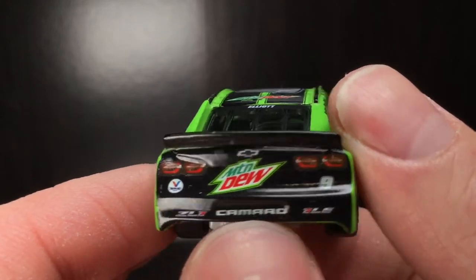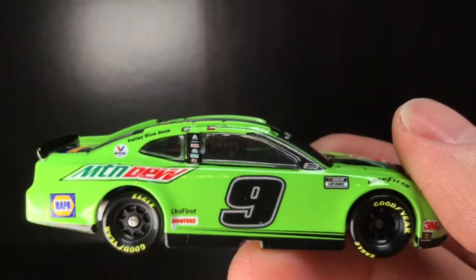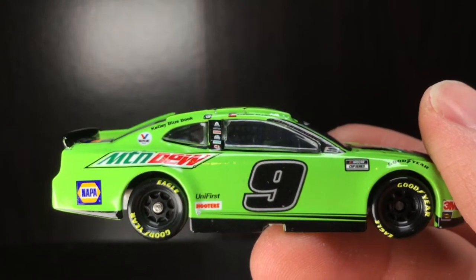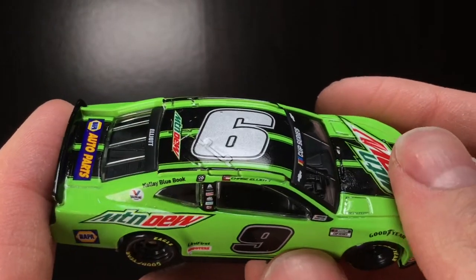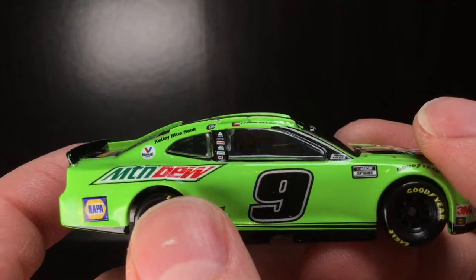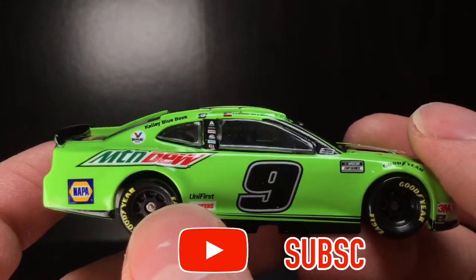Got the number nine right there. Very messed-up Camaro logo, ZL1 1LE. Going over to the right side of this die cast — I don't know what's going on with that Mountain Dew logo, but I tell you what, it's not doing the Dew. Something's a little off right there — maybe it's just the body angles, but something just doesn't look right to me there.